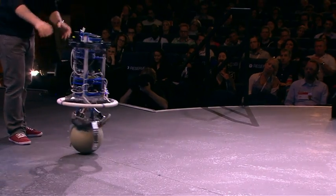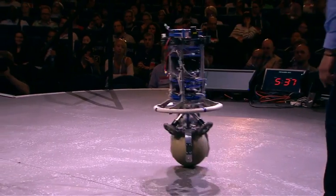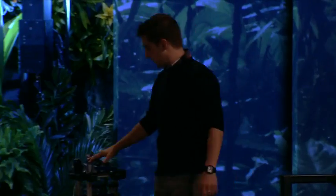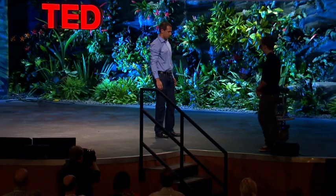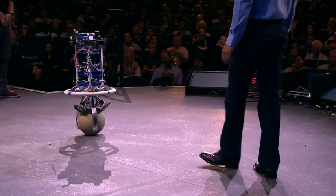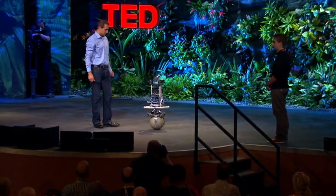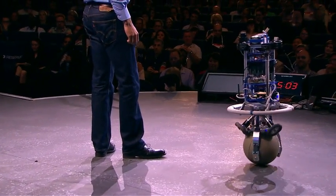We can also make him spin. In the next mode, we can get ReZero to follow a person. He's now keeping a constant distance to Thomas. This works with a laser sensor that's mounted on top of ReZero. With the same method, we can also get him to circle a person. We call this the orbiting mode.